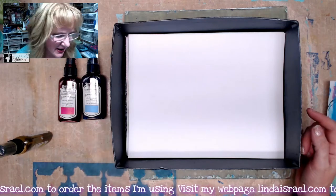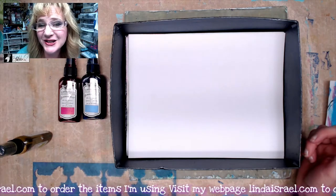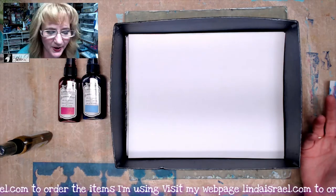Hello everyone, Linda Israel here, and today I thought I would show you a way to use a stencil to make a background page or a journal page.